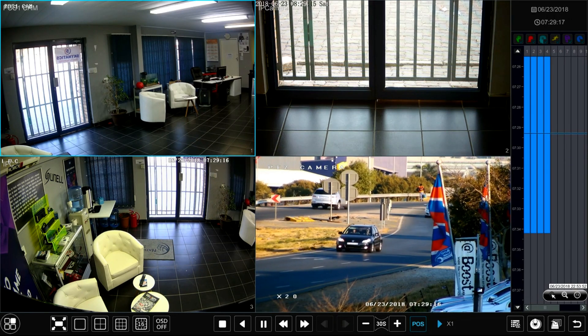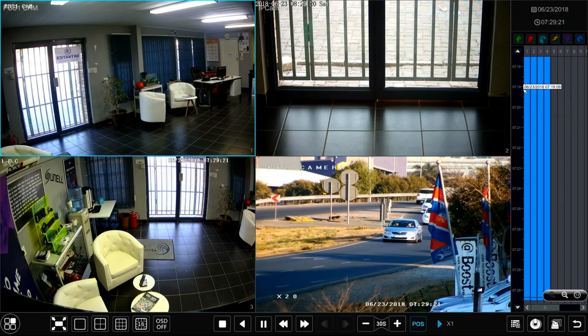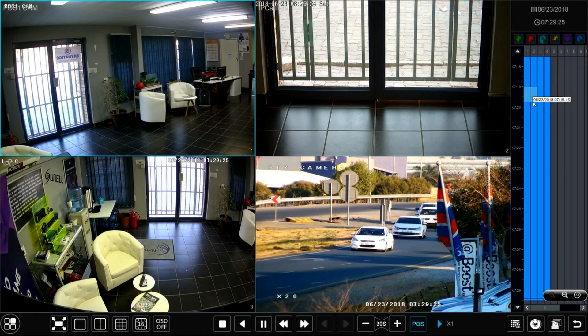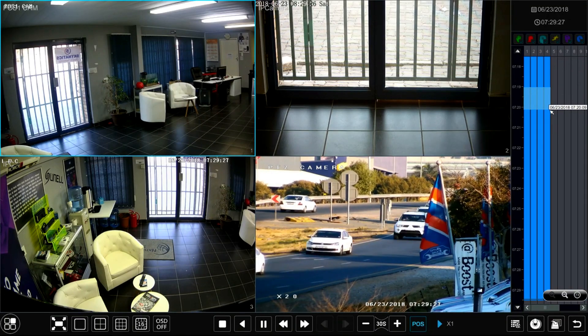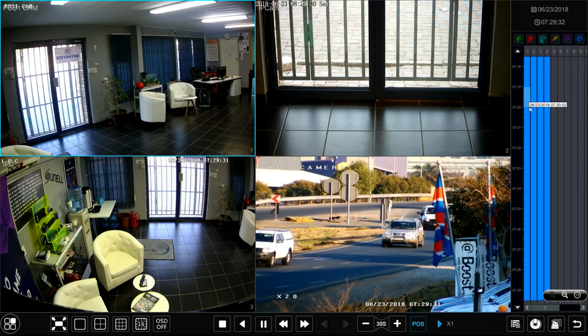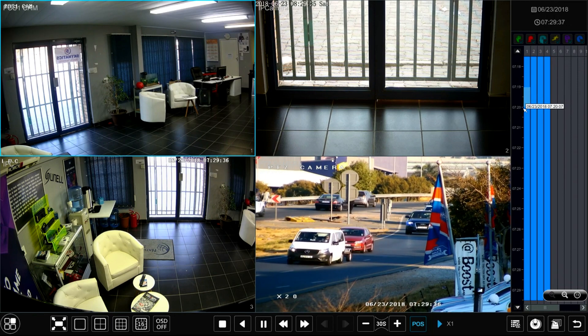You can push the plus button to further expand your timeline. I would like to make a backup between 7:19 and 7:20, so I will highlight exactly that amount of time. You can drag to the right to select all four cameras or just a single camera — in this case I'm going to select only camera number one.